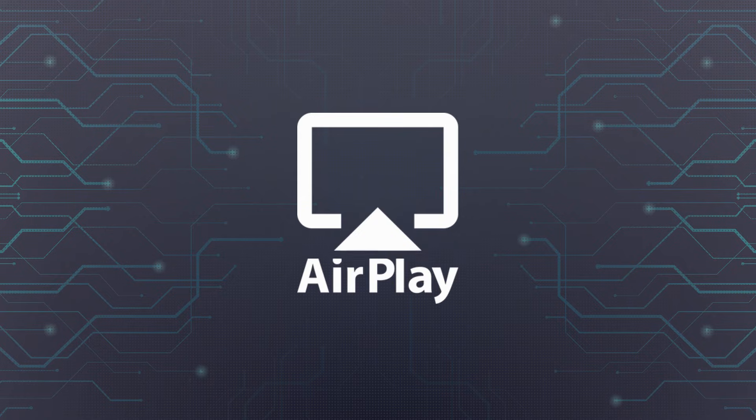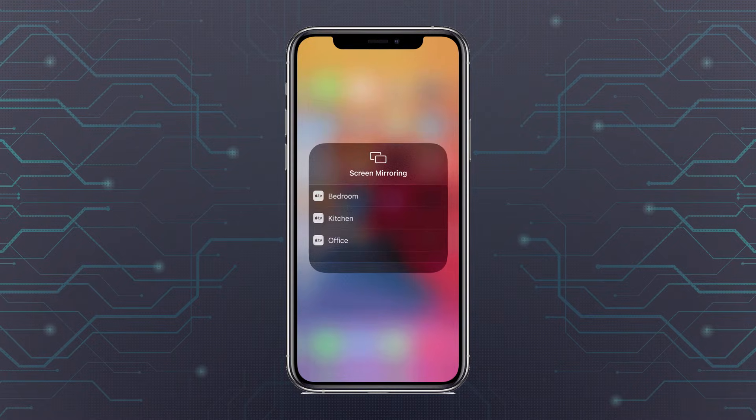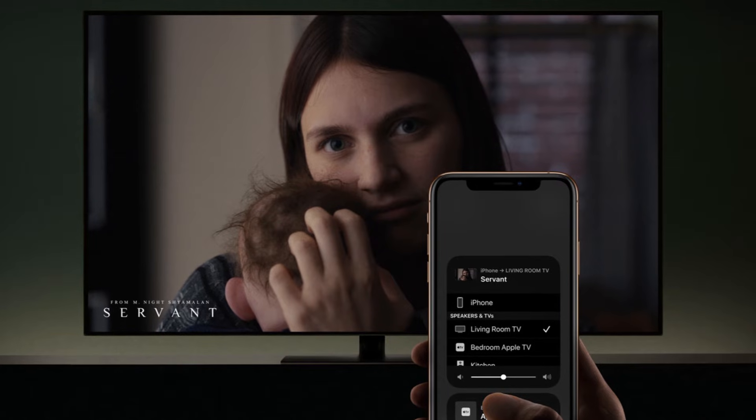AirPlay was one of the first truly great wireless standards to catch on when it was first unveiled way back in 2010, and ten years later, it still stands among one of the best ways to mirror your phone across multiple Apple devices, as well as AirPlay-equipped televisions from the likes of Samsung and others.